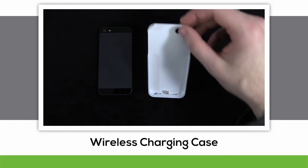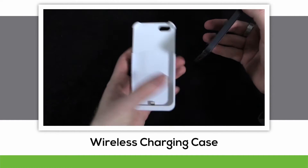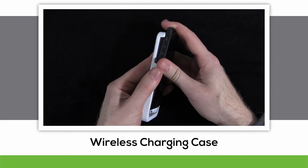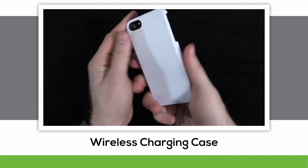If your device doesn't happen to be Qi compatible already, we offer the wireless charging case. To install, slide your device into the grooves of the case at the upper half opening. Make sure the case plug correctly enters the device power port, then gently press the device into the case to secure it.